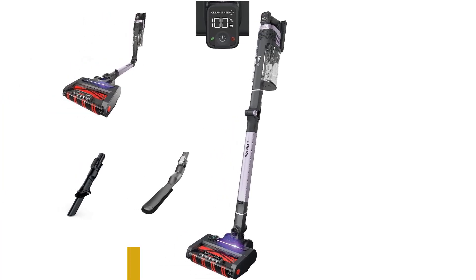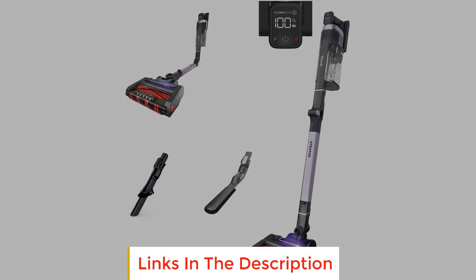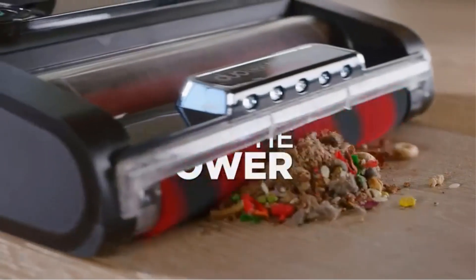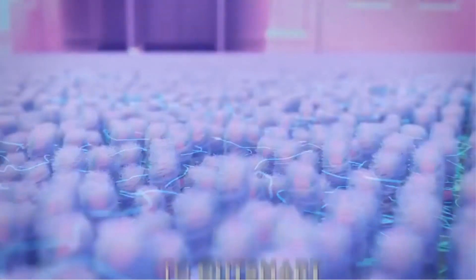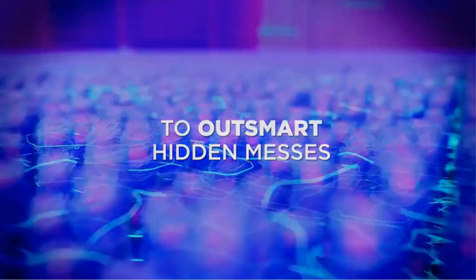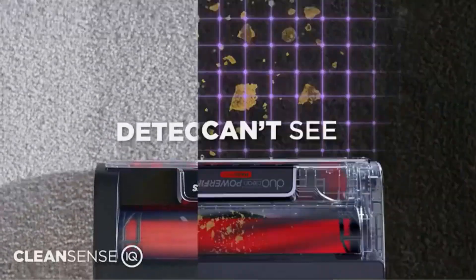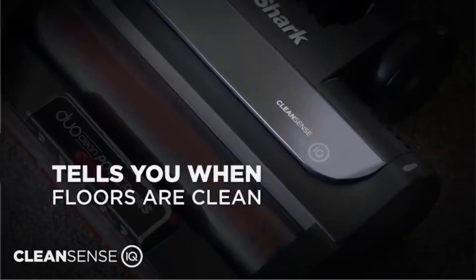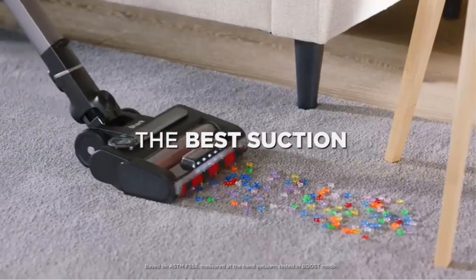Number two: Shark Stratos Cordless. The Shark Stratos Cordless is the best vacuum for hardwood floors at an upper mid-range price point. This cordless stick vacuum sits at the top of Shark's lineup and is loaded with various convenience features, including its Clean Sense IQ automatic power adjustment system, which raises its suction power when passing over an area with a high concentration of debris — differing slightly from the Dyson V15 Detect's surface detection system.